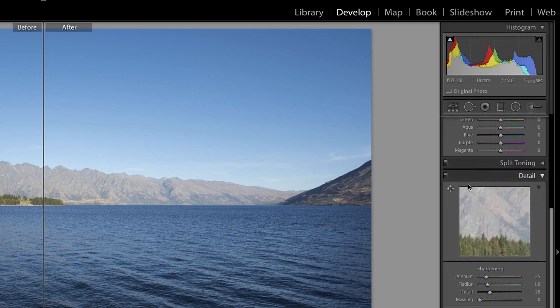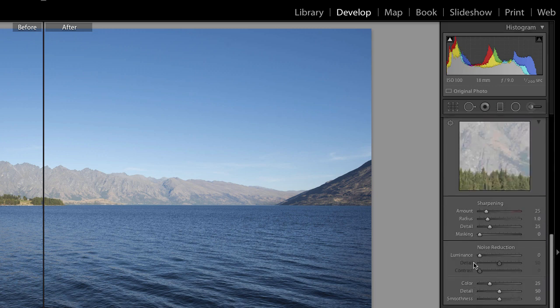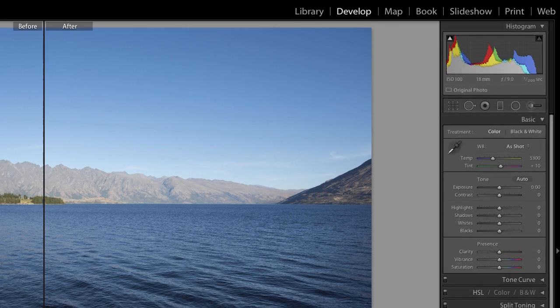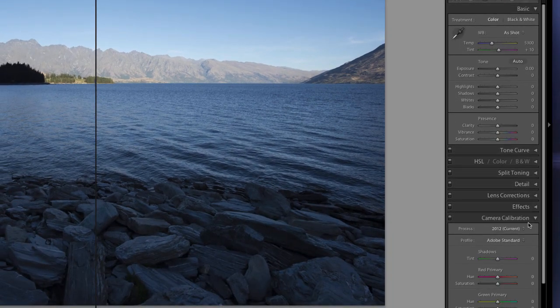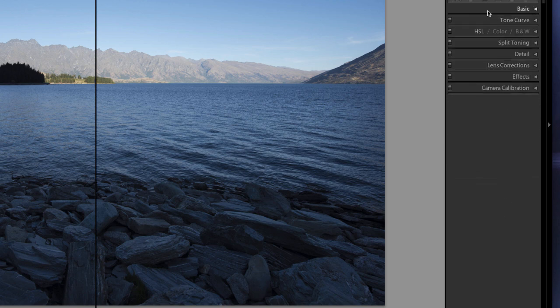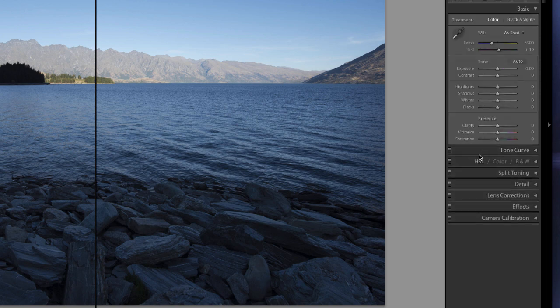You'll get all these sliders on the right hand side. You can click the little arrows to fold them up. You've got all these different options: Basic, Tone Curve, colour, saturation, hue, black and white, split toning, detail, sharpening, lens correction, chromatic aberrations, distortion, other effects, and camera calibration. We're just going to go into Basic at this point, which is where I start with all my images.